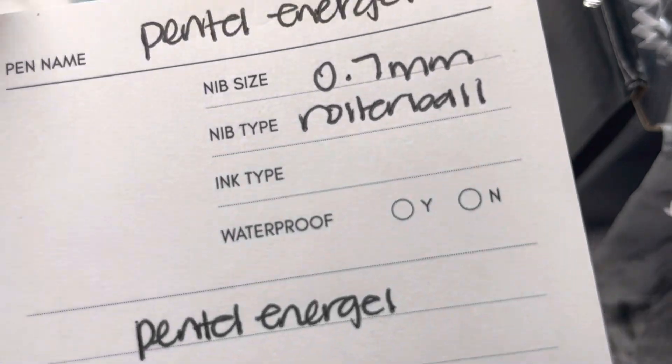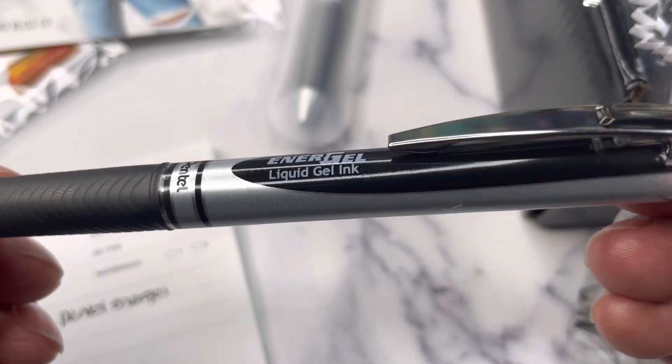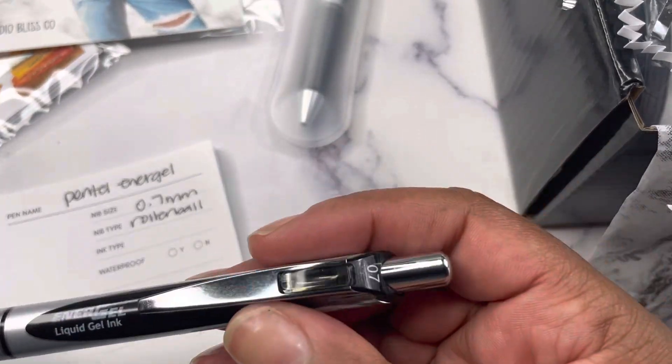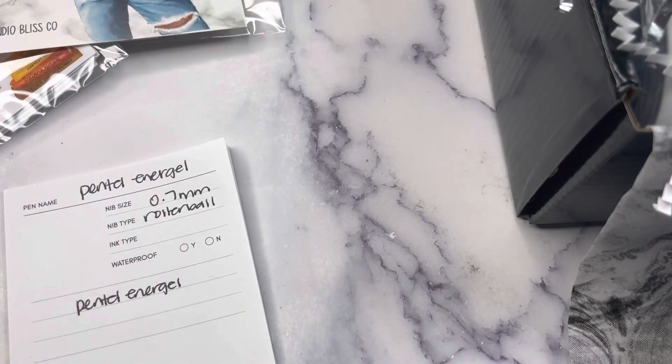As you can see there's no smear — it just writes really well. So you've got your Pentel InerGel liquid gel ink pen, 0.7 millimeter rollerball, retractable, with black ink. The Pentel InerGel pen is included in the box.